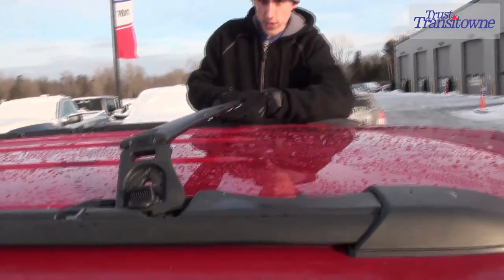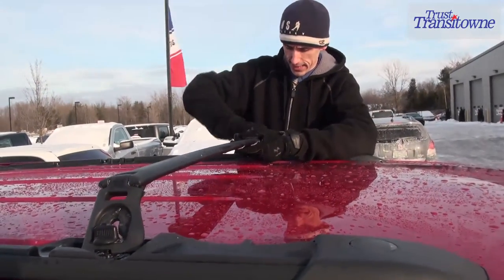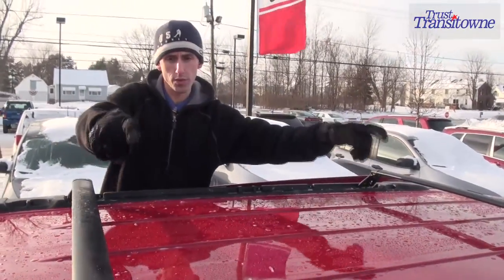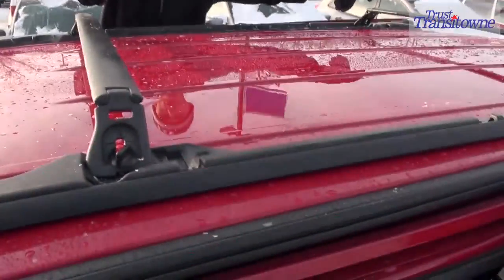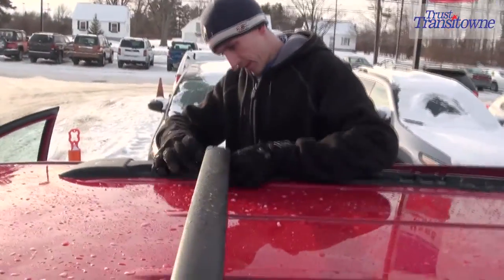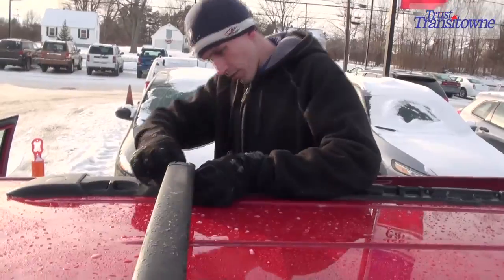Start off with the first spindle just so you have it locked in. Once you have both of your roof racks with the one side spindles already screwed all the way in, come around to the other end of the vehicle and continue to spindle the other one in the rest of the way.